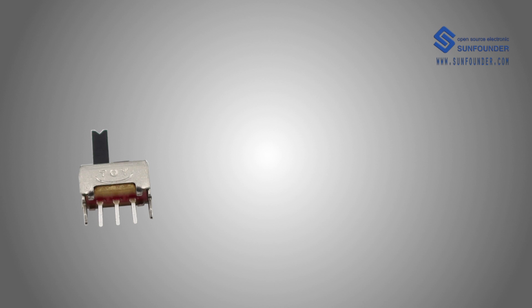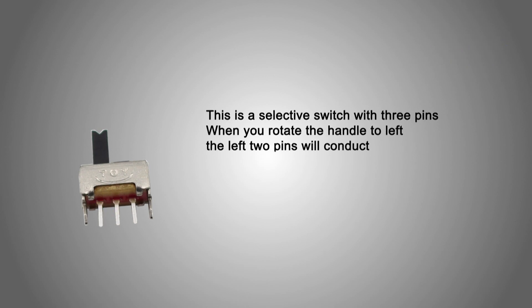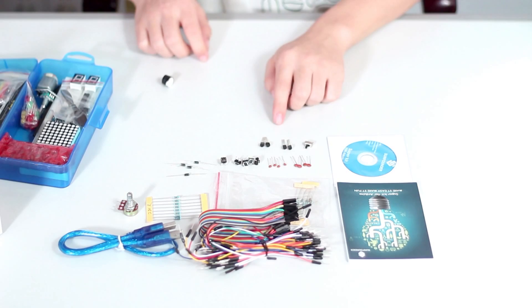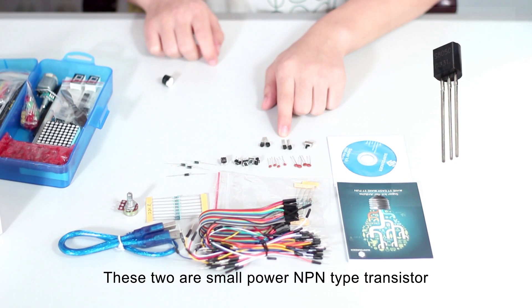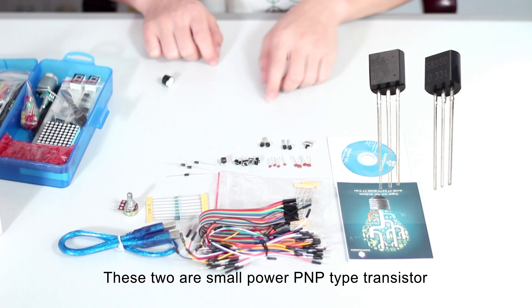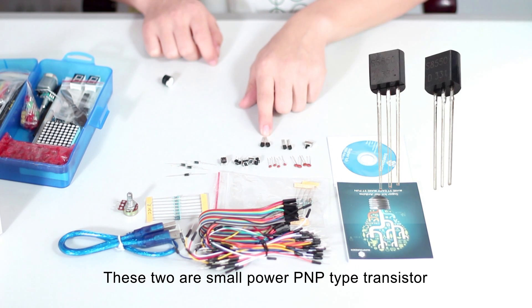This is a rotary switch with three pins. When you rotate the handle to the left, the left two pins will conduct. When you rotate the handle to the right, the right two pins will conduct. These two are small power NPN-type transistors, model S8050. These two are small power PNP-type transistors, model S8550.